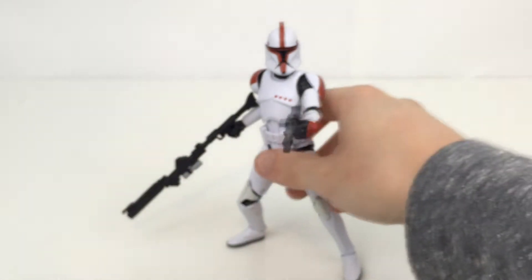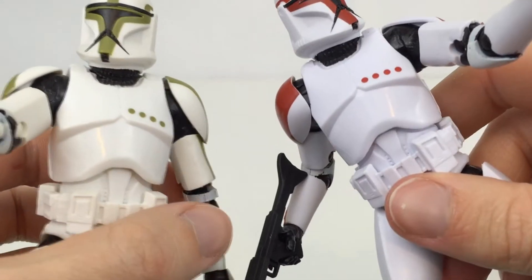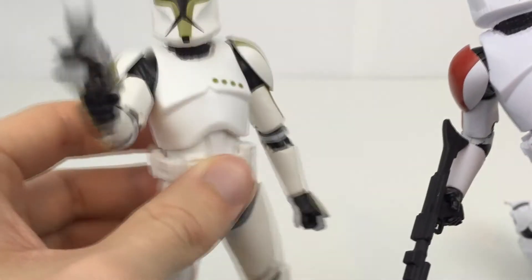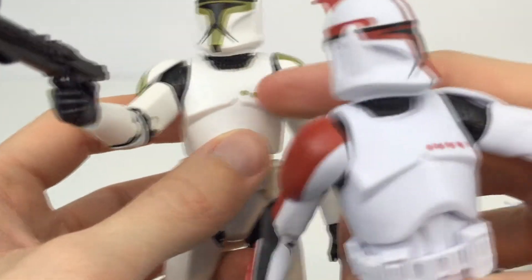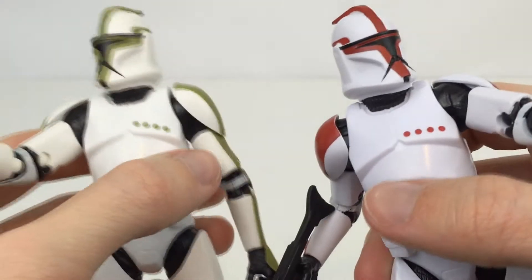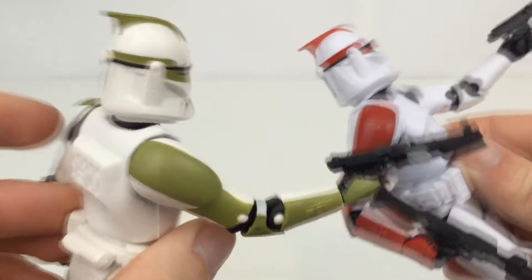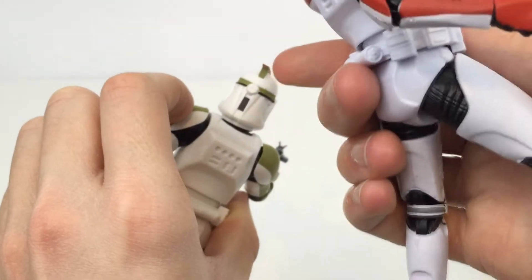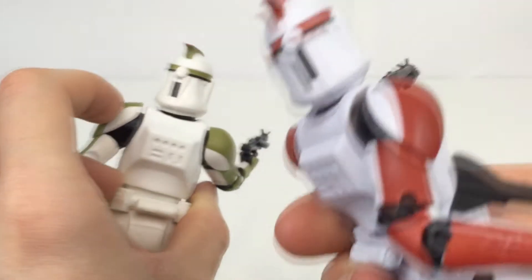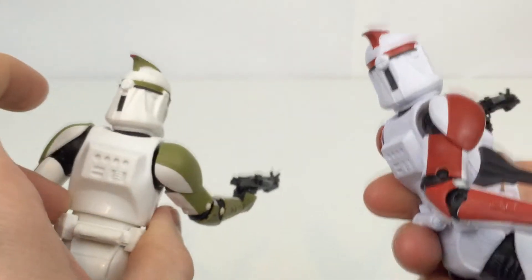Comparing these guys right now, the Captain is pure white just like the standard Clone Trooper. There is a kind of yellowy hue to the Sergeant, whereas the Captain is really nice and pure white. The deco is exactly the same — it still has the four dots, just in a different color. Everywhere that is green is now red. On the back we have the little red light on the back of their helmets, so that when they are firing, they know there is one of their troops there.